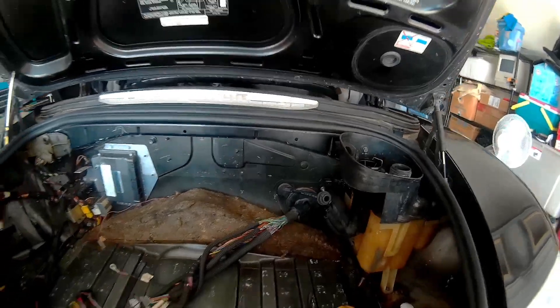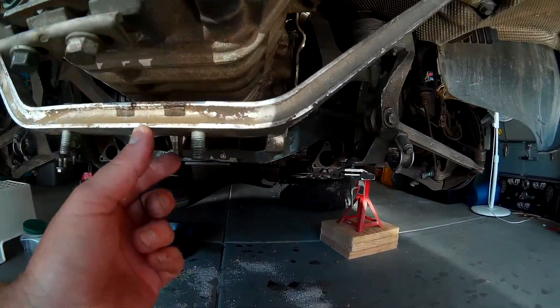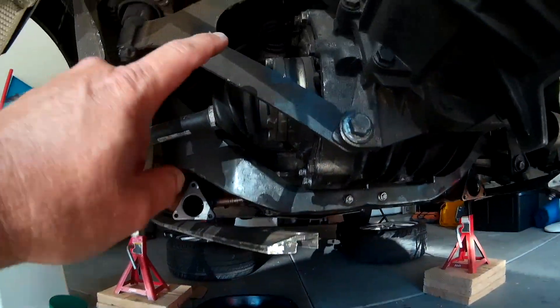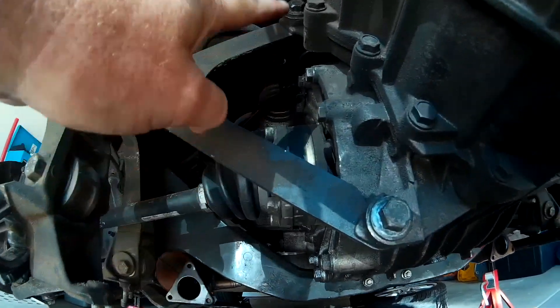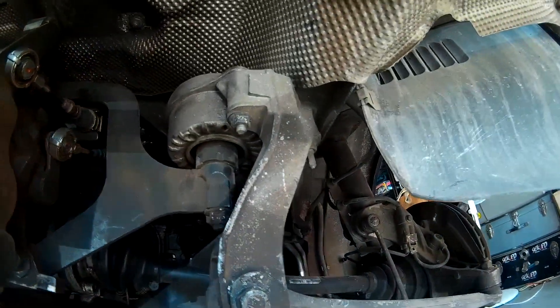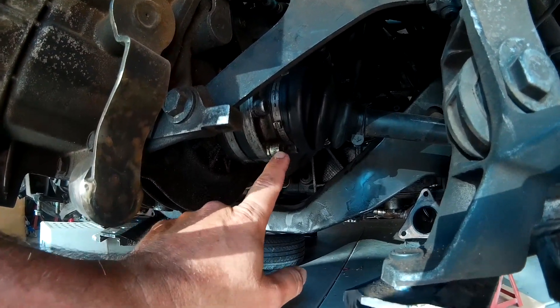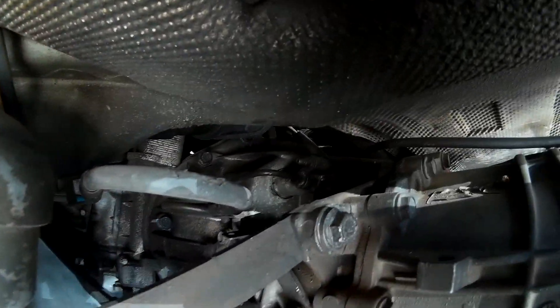Let's go underneath and see what's under this bad boy. We're going to remove this support bar — there are bolts on both sides. We're eventually going to remove the transmission brace here and here — that whole piece will come out on both sides. We're also going to remove the two shift cables and the bolts holding the drive axles. The clutch slave up there needs to come out as well.